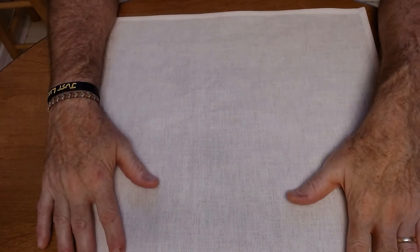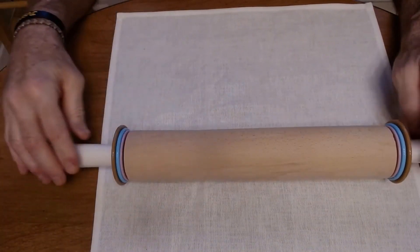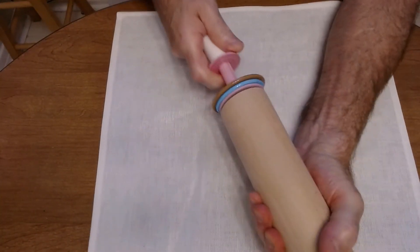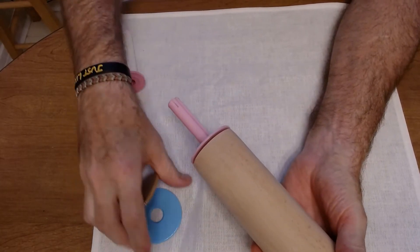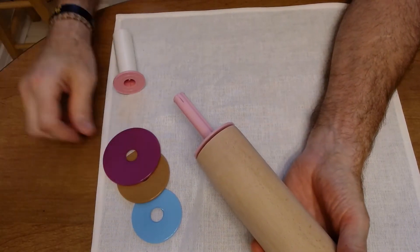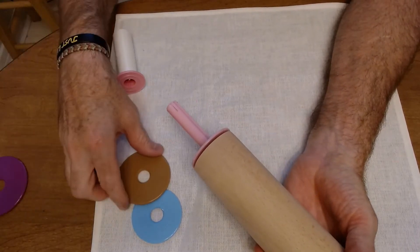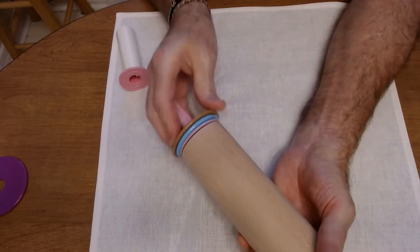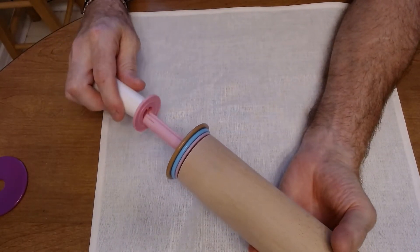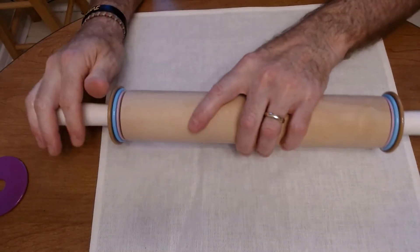Step number one to making ornaments is to get your cloth and set that down before you. I have special rolling pins that take different sized discs on the end and they're going to roll the clay out in different thicknesses. I think the purple is a little too big. I would start with the blue and the brown, put those in there like this, then put your handle on and you've got the brown on both sides on the outside.